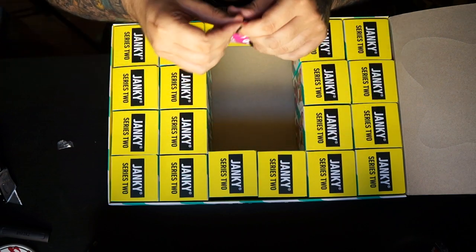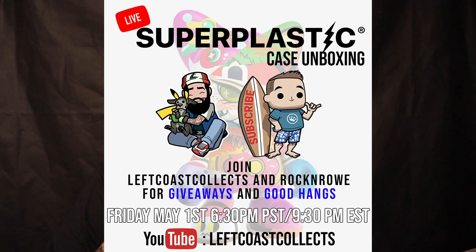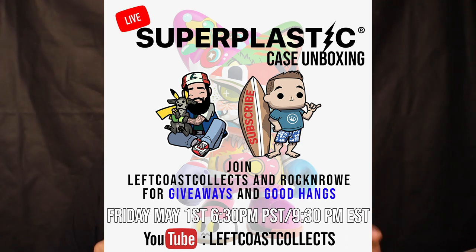On Friday May 1st I'm going to be opening up another case of these live right here on my YouTube channel with my friend Rock and Roll — I'll tag him down below. We're each going to open up a case and talk Super Plastic, do some cool giveaways. I'm personally giving away a $50 Super Plastic gift card. If you're on the fence, come hang out — Odd Shadow is going to be there, Weird Flex, CS Miller, all the Super Plastic heads kicking it and having fun.